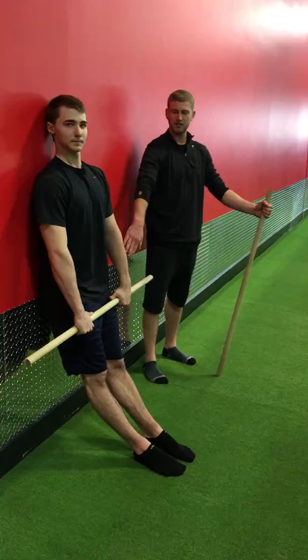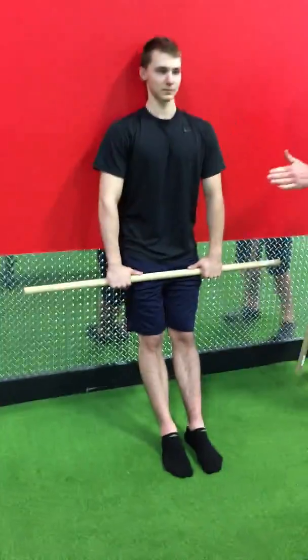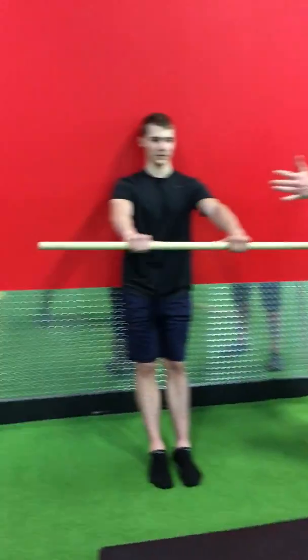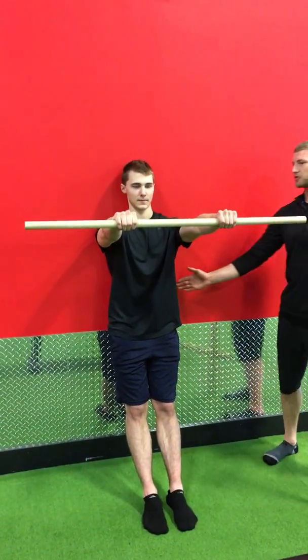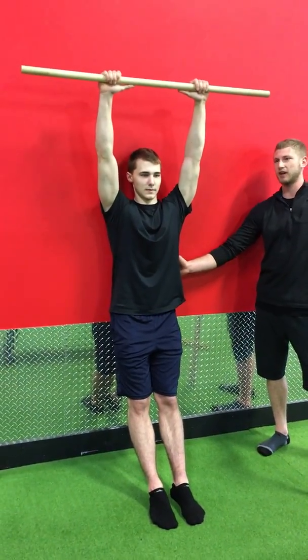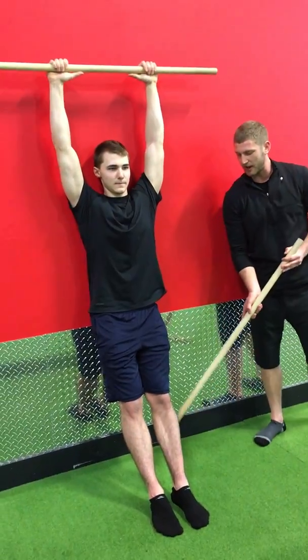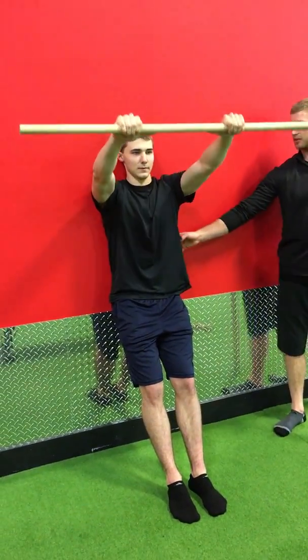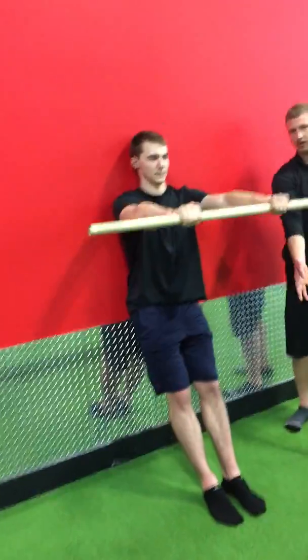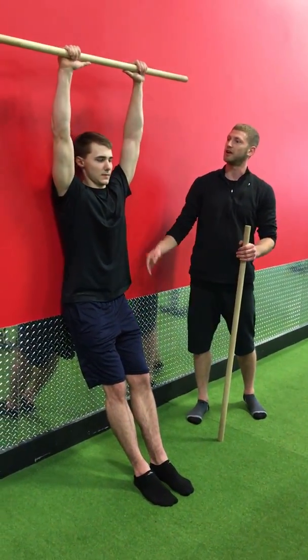Hands want to be just outside shoulder width. He's going to reach his arms straight out in front of him, trying to reach as far as he can. As you come up, you'll find it's more difficult to keep your back flat against the wall. If that's the case, just bend your knees a little bit or walk your feet a little further away — either way is fine.